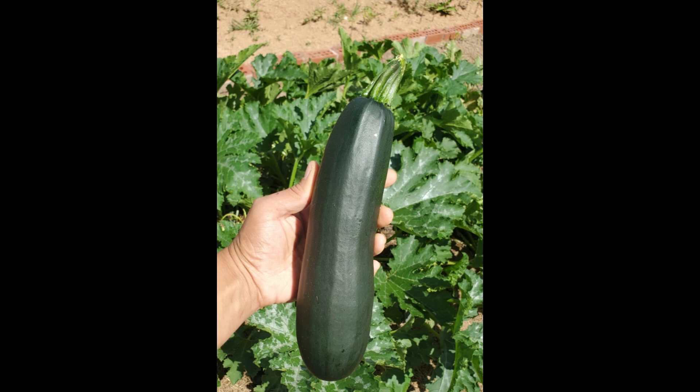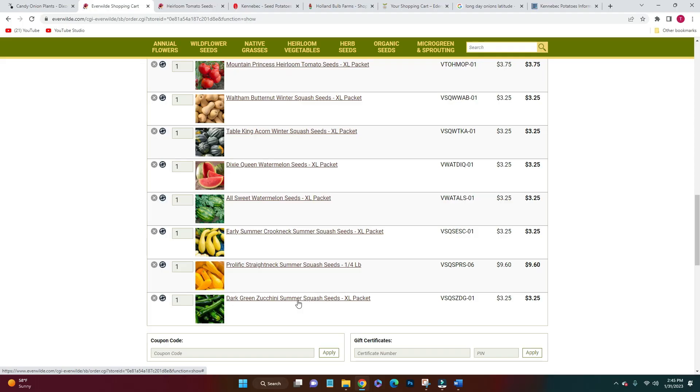My family does like zucchini even though I don't, so if they like it, I'll eat it — so we got a packet of that too.